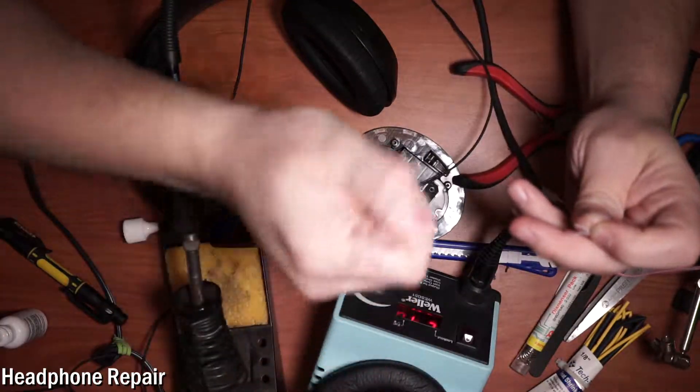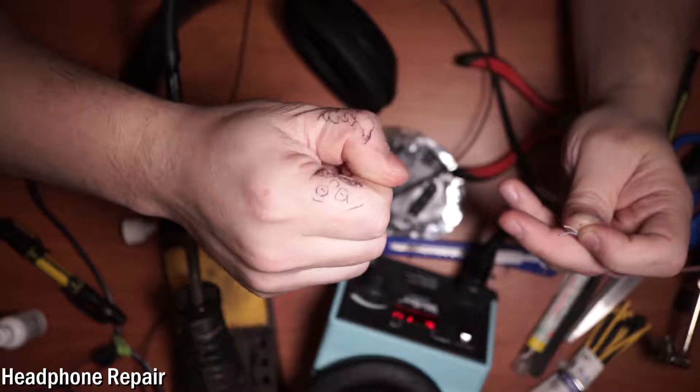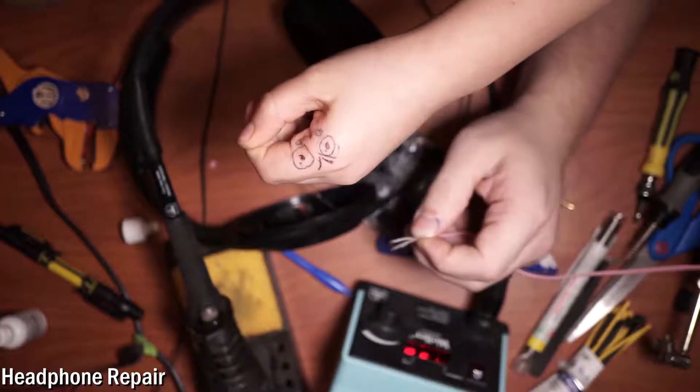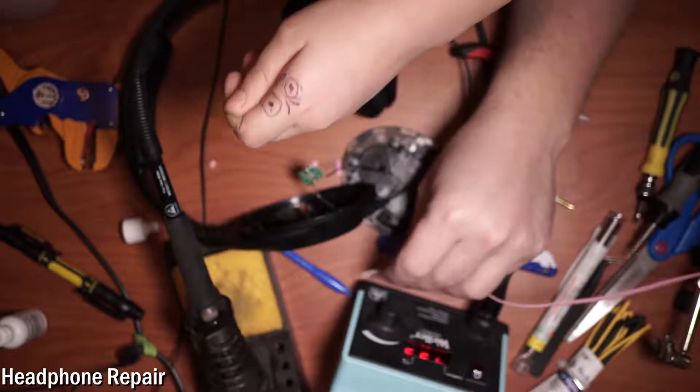Let's heat up our soldering machine and turn it to — I don't know — 800 degrees. 800 sounds just right. We can see the temperature ticking up.